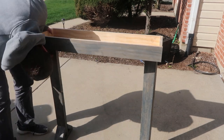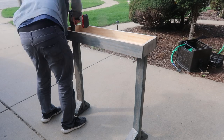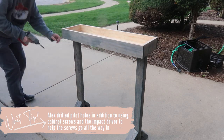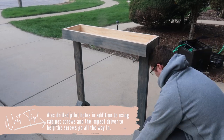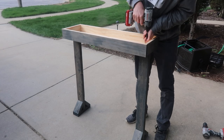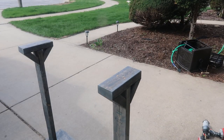Then grab both legs and get them centered onto what is essentially the bottom of the table so you can screw it in. We put the two two-by-fours from the legs on the ground, lined up the box, and flipped it over so the open part was facing up. Alex went through with cabinet screws — you can use whatever long screws you want — to make sure the table is nice and solid. By screwing up from the bottom, you won't see those screws when you display the table because the trim will cover them. We did two screws per side.